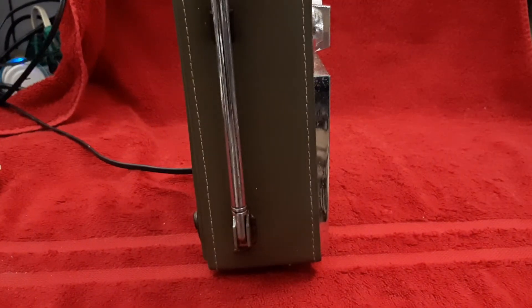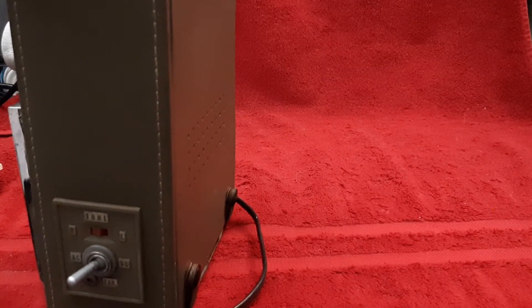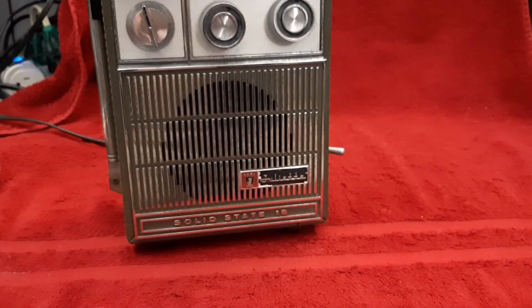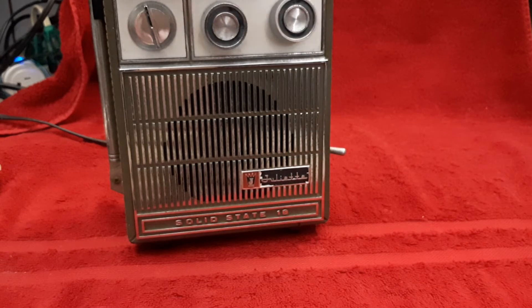There's that side, and in the back, this whole flap comes up to expose the AC cord and to get to the battery — a little holder so you can use batteries. Like I said, it's really heavy. This radio is really heavy.